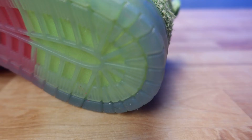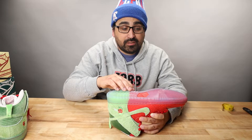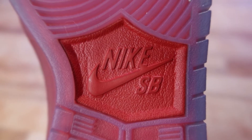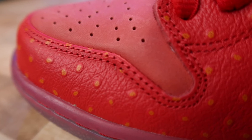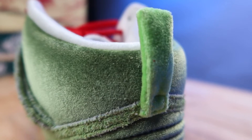Imperfections revealed under here were surprisingly minimal — very clean. There is a branded True Phylon unit in the center. The upper consists of composite leather, nylon, long nap suede, and velour.